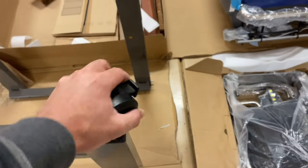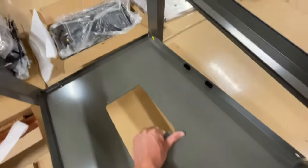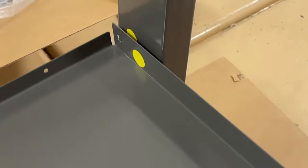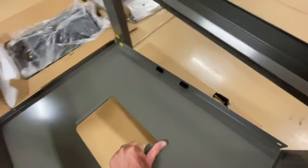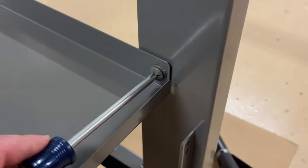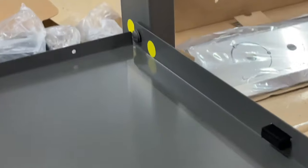Repeat that for the second caster. Now move on to this panel — it has a hole in it and you can see they've put yellow dots to match up so you know you're on the correct side. Line this up and put the Phillips screws in — there's one for each corner, so go ahead and put one on each corner and tighten them down.